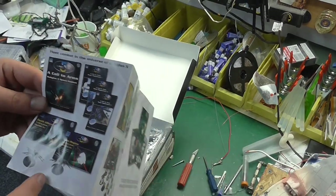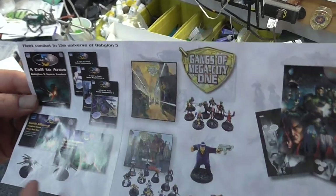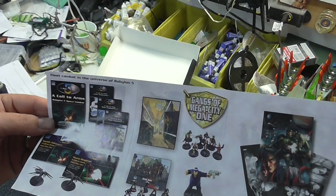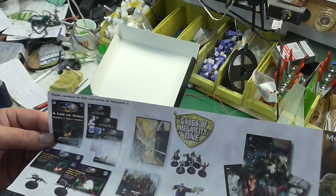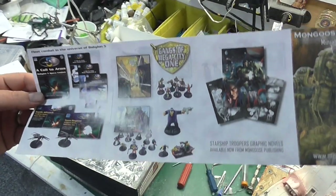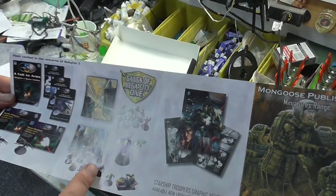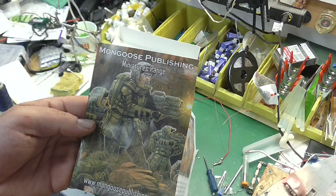On the back of the packaging is the Babylon 5 miniatures game, which I've never seen and I've never bought. I don't know if it's worth getting or not, but I'd like to buy a couple just to check it out. The ships you can get include the Brain Flying Saucer, some Narn ships, a few different Mimbari ships, and Centauri. Someone made a large-scale Centauri cruiser at one point but I can't find that anywhere - maybe you can get it in this set.